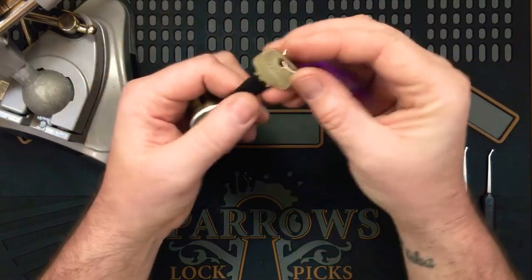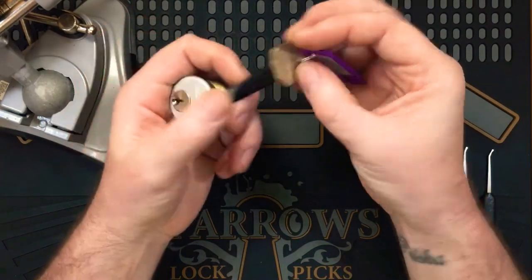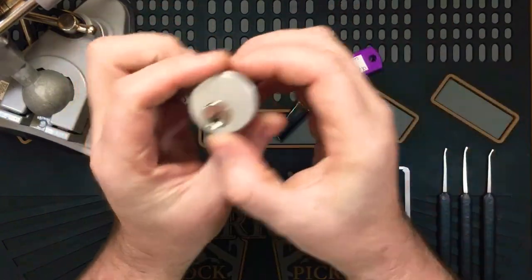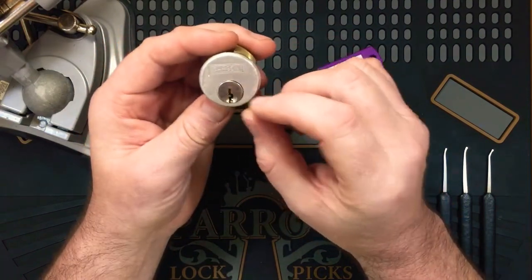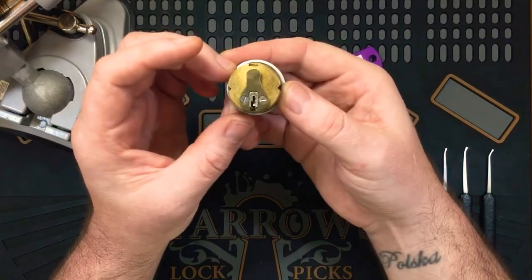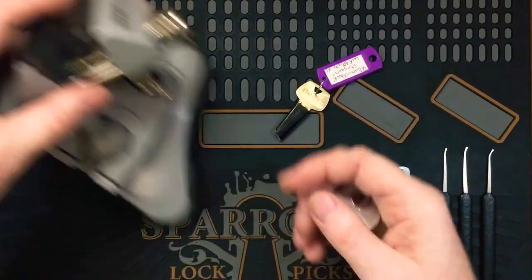So first build. We've got a Sargent Key, Sargent Mortar Cylinder. The key is mummified as you can see, and got a nice keyway there. Similar to a C4 sort of thing, to our Aussie C4. Just a nice solid bit of brass. Alright, let's get into the vise and give it a pick.